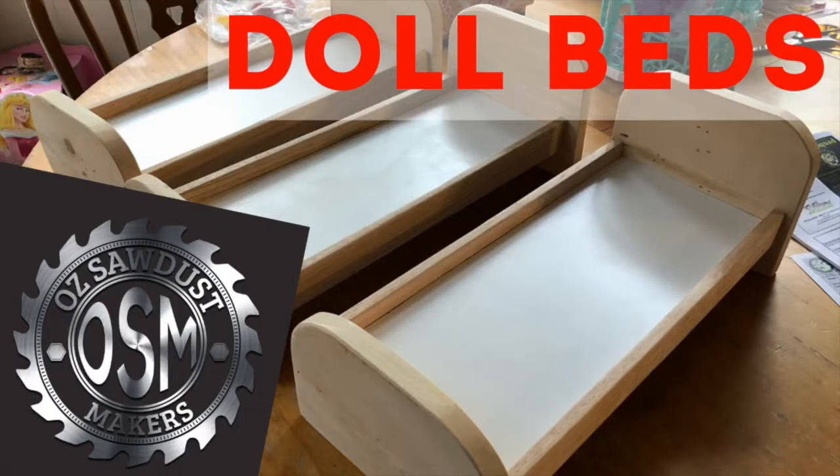Welcome! Today I take you through a project. I wanted to finish it in a day using scraps I had and decided to make some dolls beds.